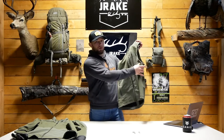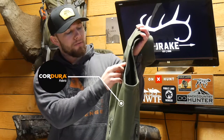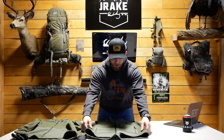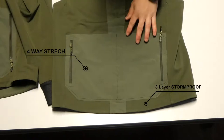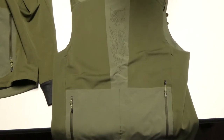The vest is made out of two different types of Cordura fabric, with that dark green being the three-layer storm-proof and that lighter green being the four-way stretch fabric. Laying it down here, you can see that four-way stretch fabric is on the pockets and the chest pocket. Flipping it over, you can also see that it has back pockets right here.